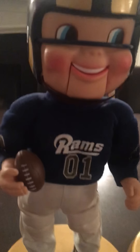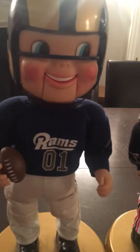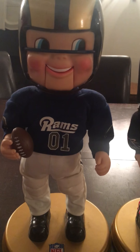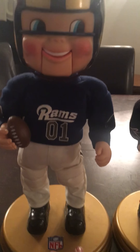Now here's the Rams Rockin' Randall — this is my brother's. Everything fully works on it, the mouth and everything. I haven't even had to do a single repair to it. So here we go.